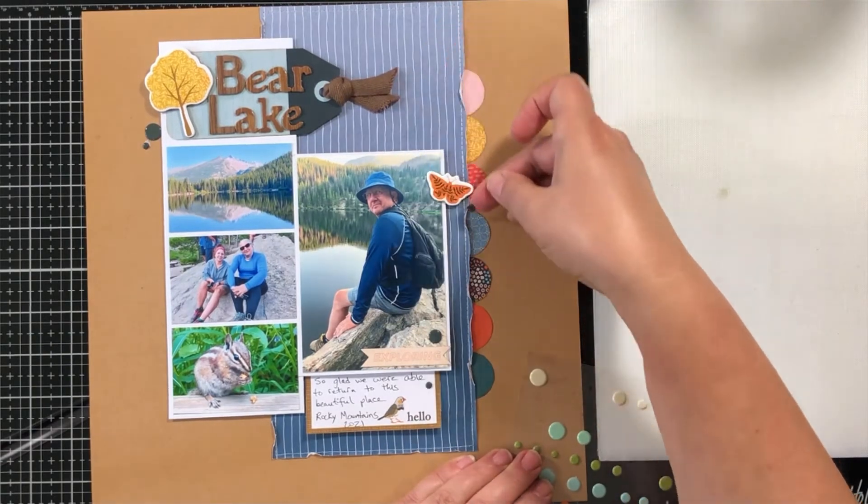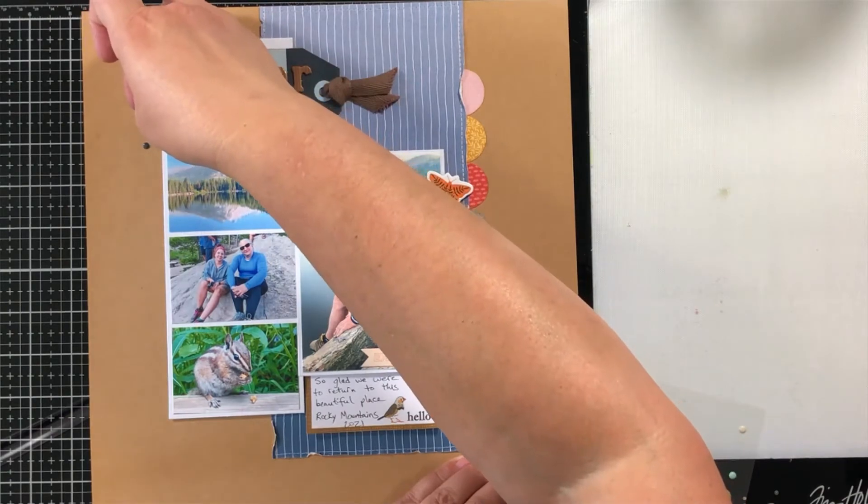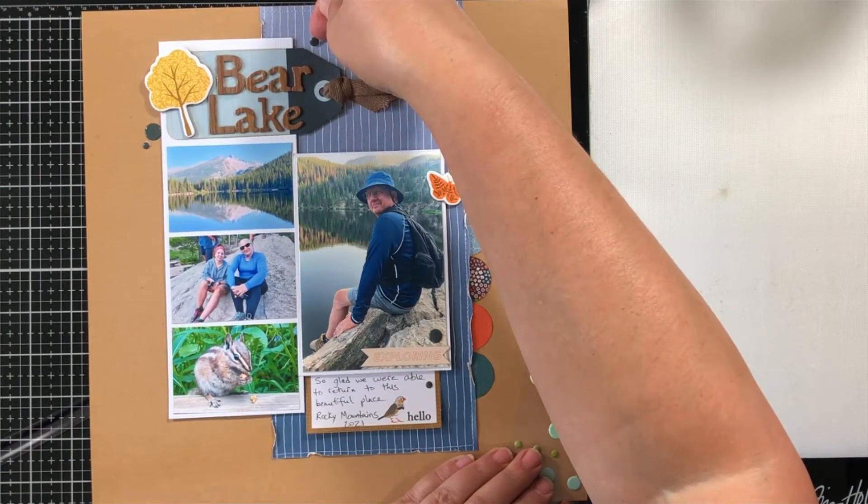Thanks so much for stopping by! Please check out all the other kits at My Creative Scrapbook and the other sketches available at Page Maps as well. Thank you so much, bye bye!